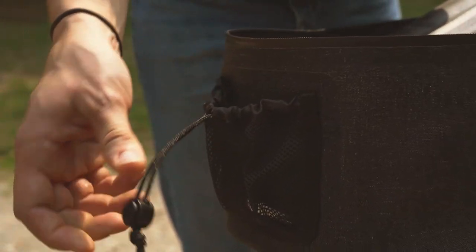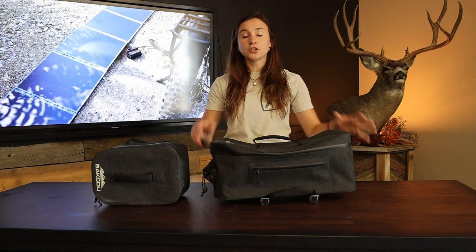It also has a drawstring pocket on the outside and on the inside there are two more mesh pockets, plus two zippered pockets on the outside. So this big one is great if you have a lot of gear and some smaller things and you want to keep it organized on your back rack.